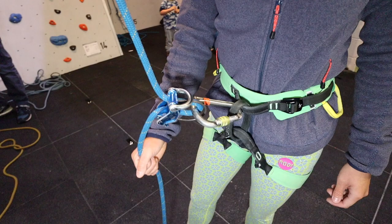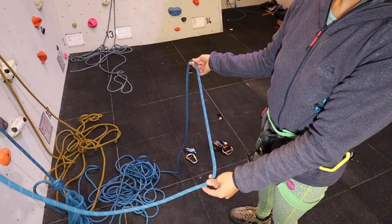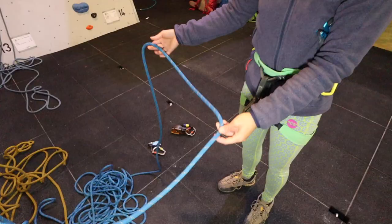To set up the belay correctly, both the rope and belay device must be orientated appropriately to enable smooth and efficient belaying. Firstly, orientate the rope correctly by identifying the live end — the end going up to the climber's rope — and the dead end, i.e. the pile of rope on the floor. Next, pinch the rope and place it in the belay device so that the appropriate ends are correlated to your chosen belay device.